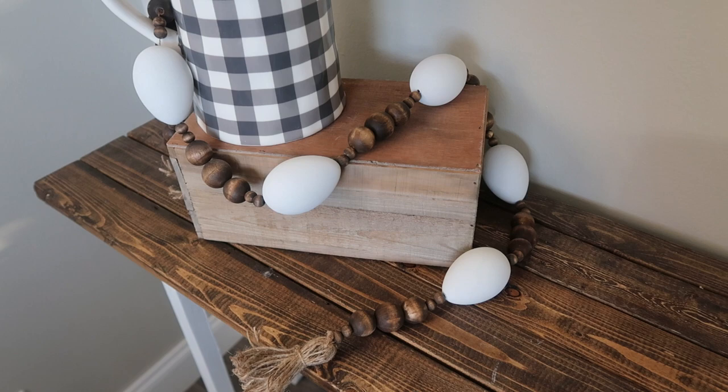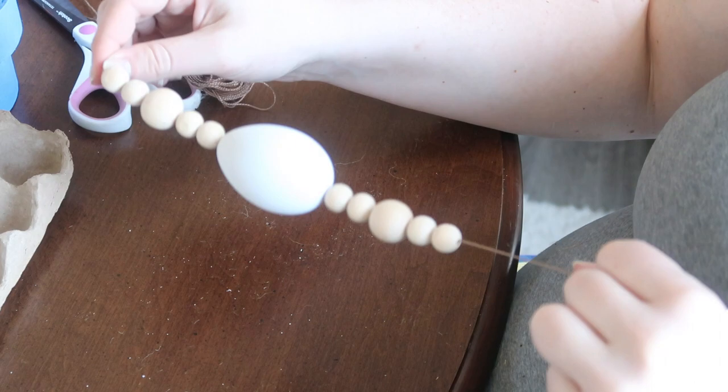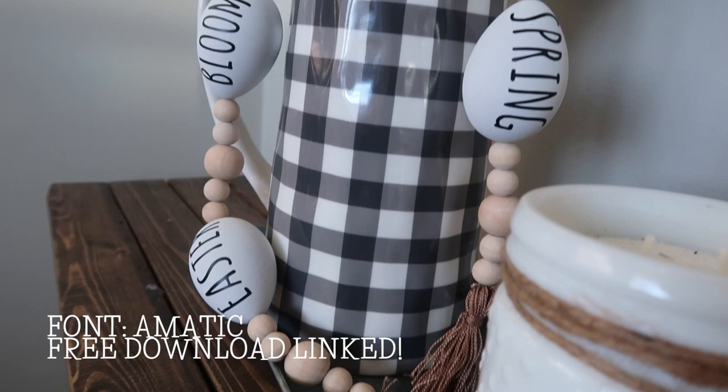You can use that same process to create a Rae Dunn set. I used unfinished wood beads here with a slightly different pattern — four super small ones with a medium in the center. Then I went through with some decals and added them. I used the font Fontamatic and I really like how it turned out; it's a little bit thicker and helps it stand out on my dining room table display.